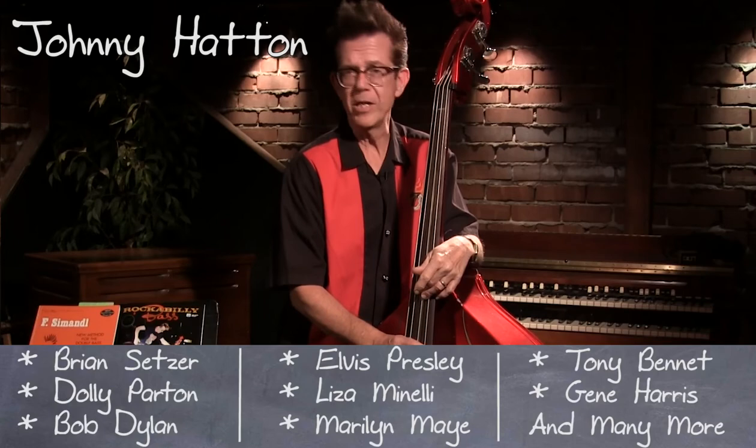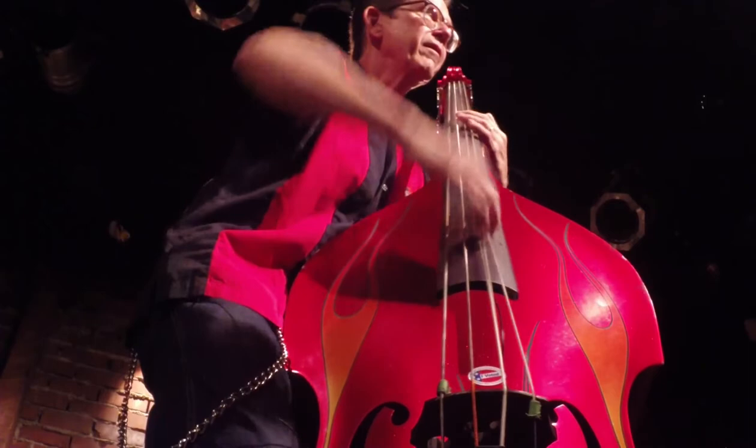There are two parts to the rockabilly swing feel: the snap, which gives you the note, and then the slap, which gives you some rhythm. It's like a kind of a four-beat division.